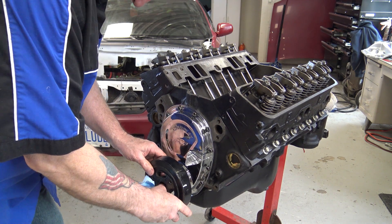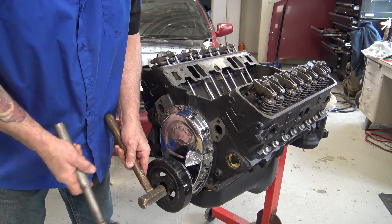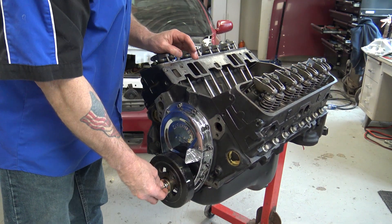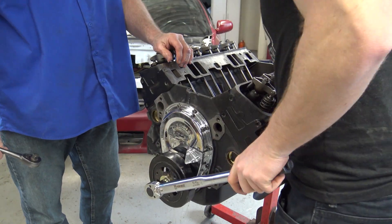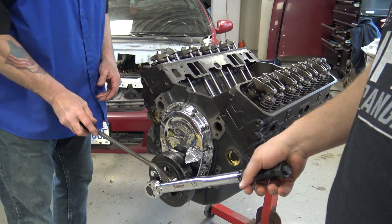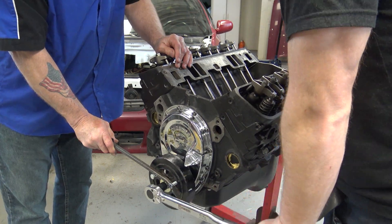Next we start to install the harmonic balancer. Normally we would have a tool to press this in place but we didn't have one at this time, so we just used a bunch of repeated love taps to get it where we needed it to be. Then we snugged up that bolt and torqued it down to spec. To avoid spinning the entire crank assembly, Fred grabbed the pry bar to hold it in place while I did all the torquing.